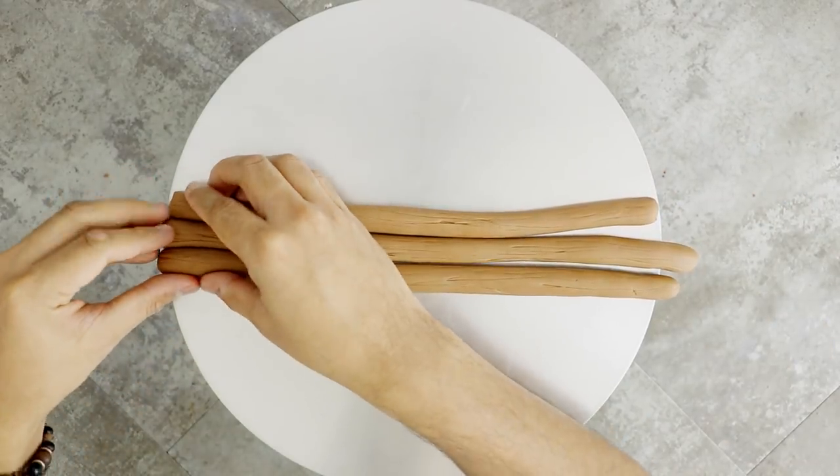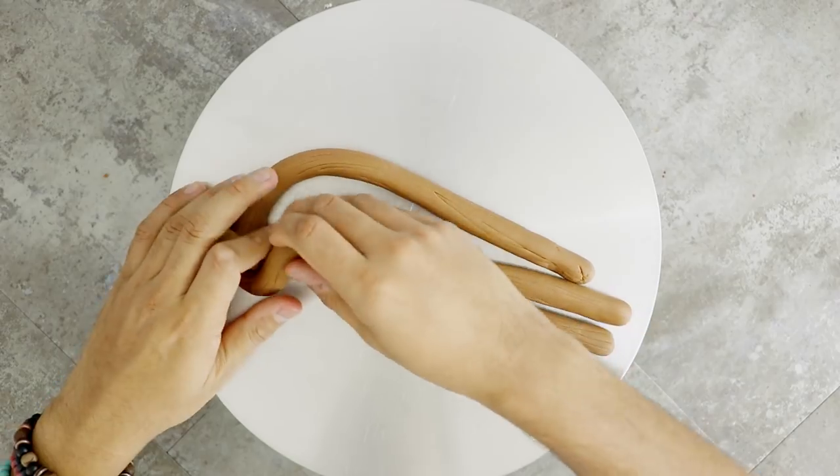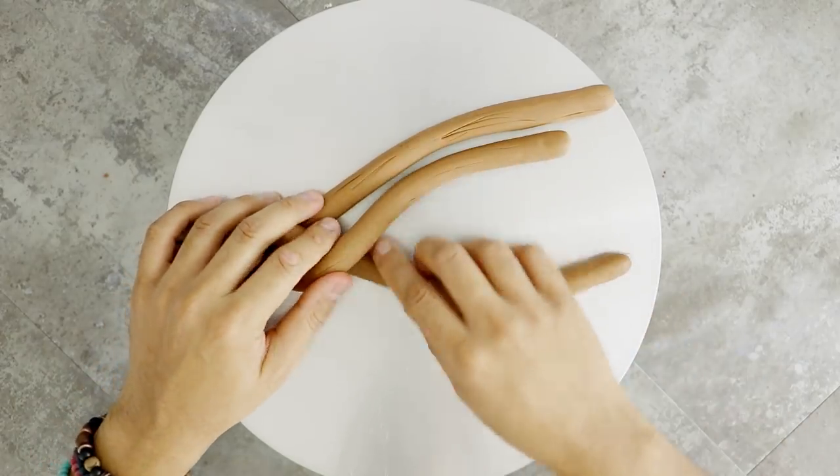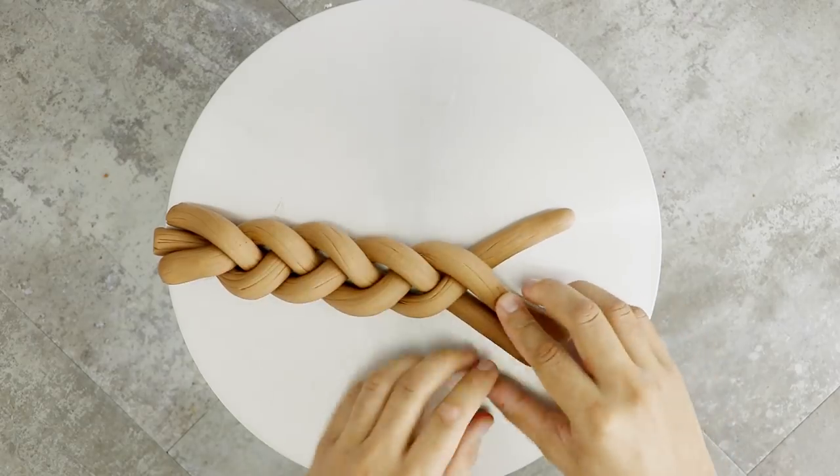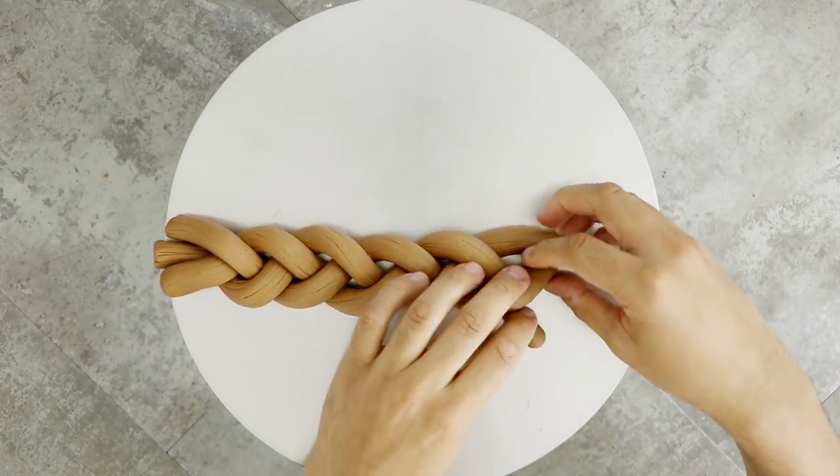Now I'm going to take three of these ropes and just start braiding them together. I was actually watching people show me how to braid hair on YouTube because I didn't know how to do it. I know how to braid hair now — I'm going to be a good dad.